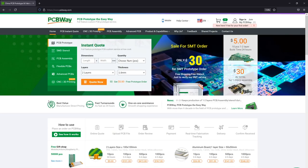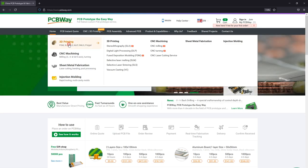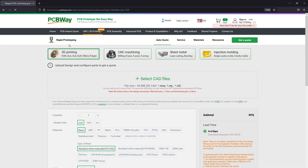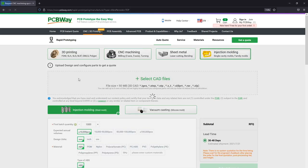Let me quickly mention the sponsor of this video, PCBWay.com, which is the official provider of printed circuit boards for the Voldog channel. They even have a prototyping service for 3D printing, CNCing, laser cutting, and injection molding, so you could basically build a product entirely with their prototyping service. Check them out!